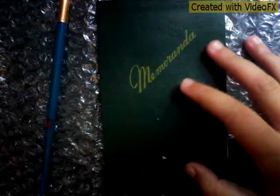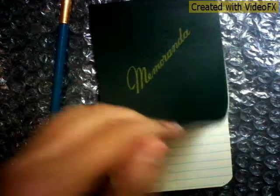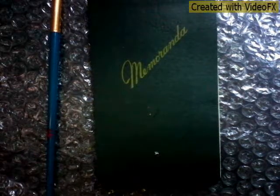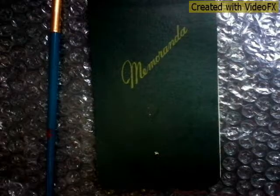What is up guys, it is Paradise Breeze 343 and today we're going to be making a DIY back to school mini notebook. I've been waiting to make this because I've had this for a while. Don't forget to leave a like and subscribe for more videos like this and let's get started.